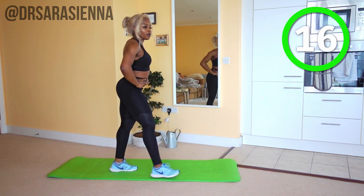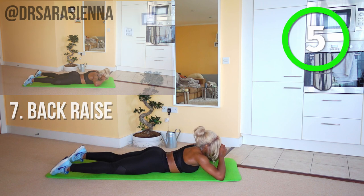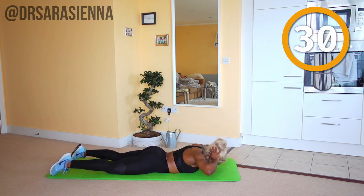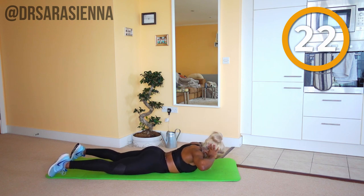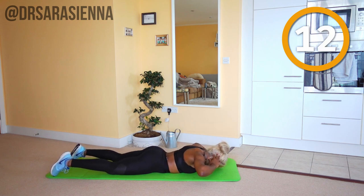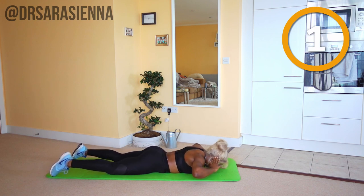Well done — getting stronger by the second, even though you might feel like jelly. Coming back down to the floor, we're going to go back in with some more back raises. Ready and go. Hands behind head, lift the upper body off the mat as high as you can, really working the muscles of the back. You will feel a squeeze in your glutes — it's just two for the price of one. Try not to over-arch your lower back — keep the core tight. And relax.